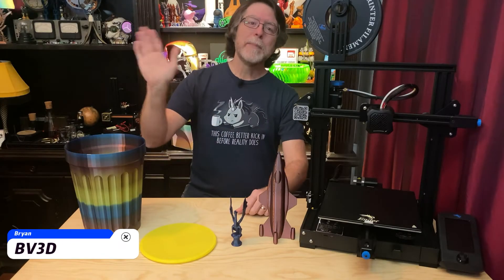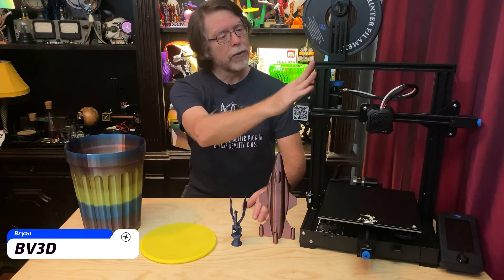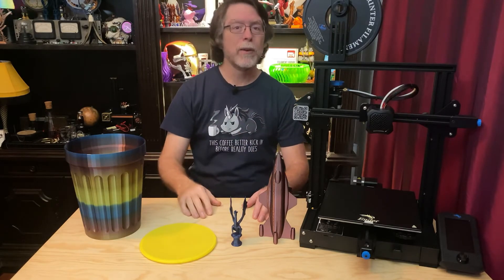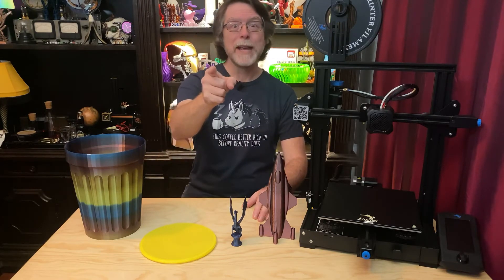Hello, 3D printing friends. Today on the BV3D channel, we're going to review the Ender 3 V2. Stick around and we'll get into it right after this. I'm Brian, and you are watching BV3D.